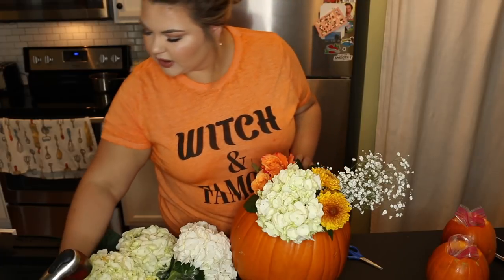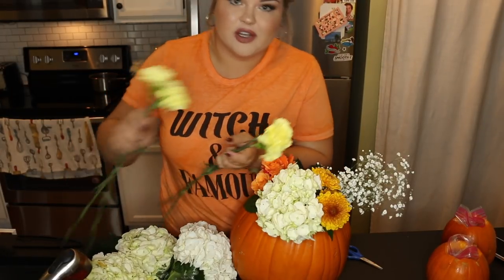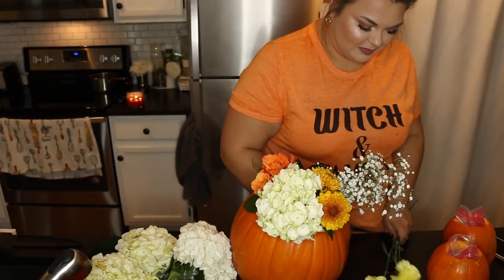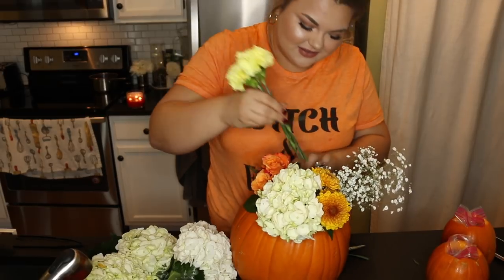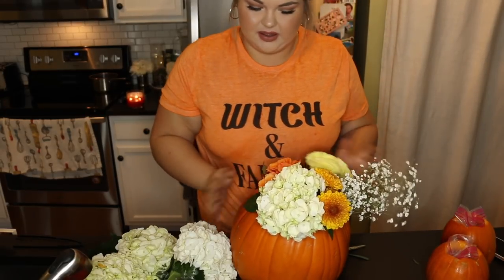I hope you guys are having a great October. A lot of you guys are telling me what you're going to be for Halloween. Someone said they and their boyfriend are going to be Jim and Pam from The Office — I'm like, oh my god, that's gold right there, that's so cute. For Halloween, I'm being curvy Barbie. It's going to be a fun time. I'm going to do a get ready with me on Halloween and try to film it earlier in the day and post it actually on Halloween.